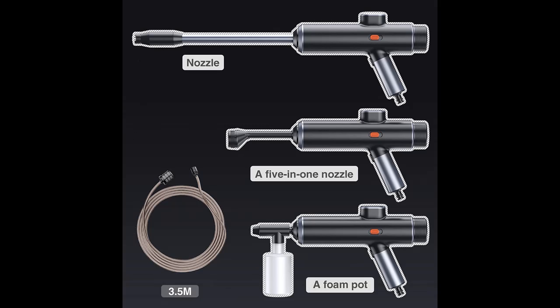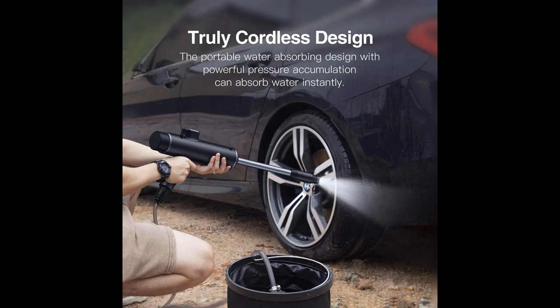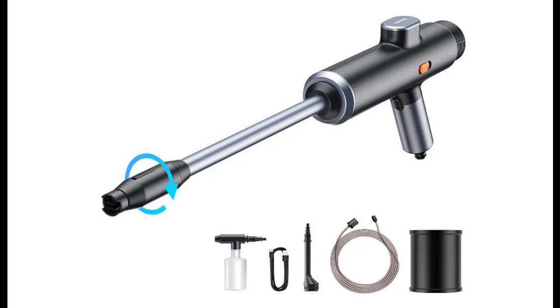The rotatable nozzle head lets you adjust water pressure. It delivers 0.7 MPA water pressure and 72 liters per hour flow rate. This car wash spray nozzle can be used anytime, anywhere, even without a power source — ideal if you live in a high-rise or go outdoors. Turn on the safety switch, press the trigger, and rotate the nozzle to select water spray patterns and wet the car body.